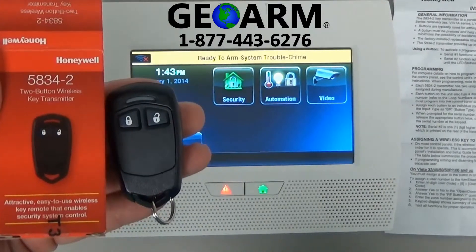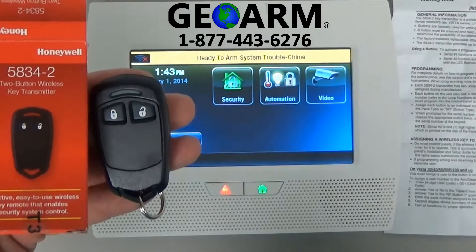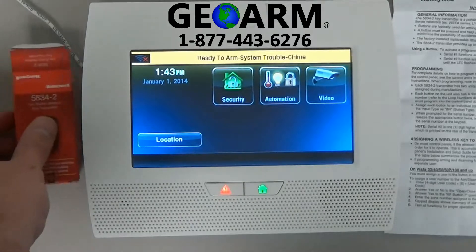Hey everybody, Brad here with GeoArm Security. Today I'm going to show you how to program the 5834-2, the two-button wireless key transmitter, into the Lynx Touch L7000 wireless security system.